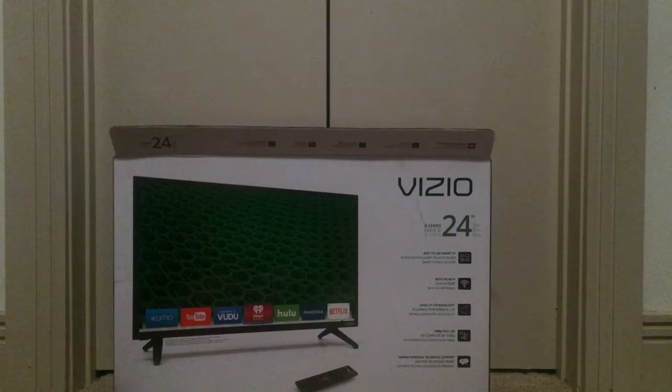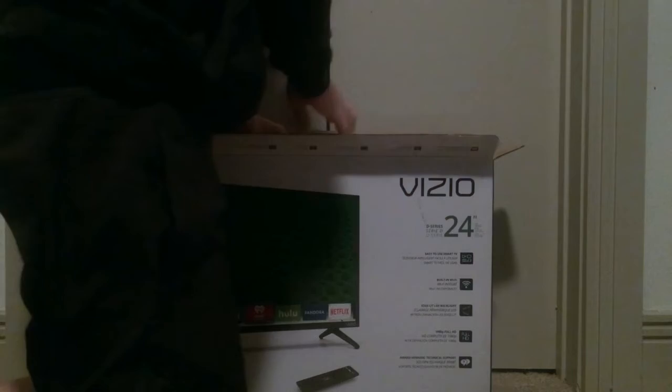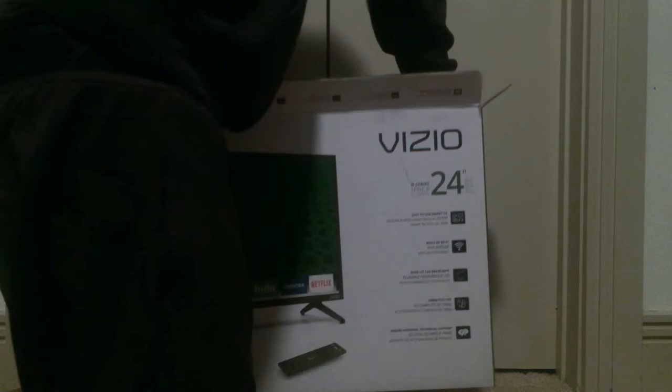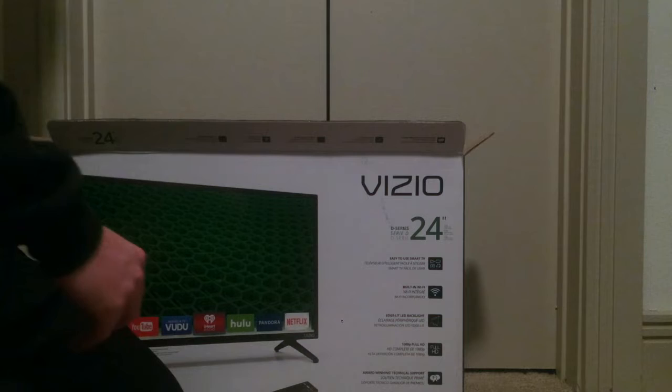It looks like the TV itself may be a pain to get out. We have our two stands — one sits on each side. We'll set these guys to the side. Here is the power cord — no necessary brick, just one whole strip, which is actually very nice. Thank you, Vizio, for doing that. Making my life easier.